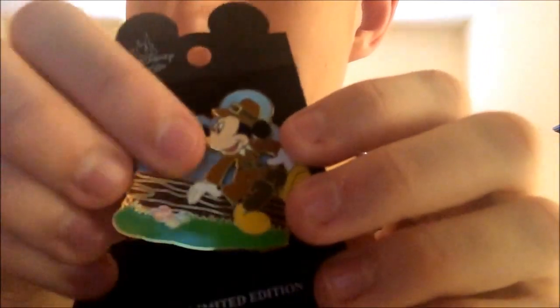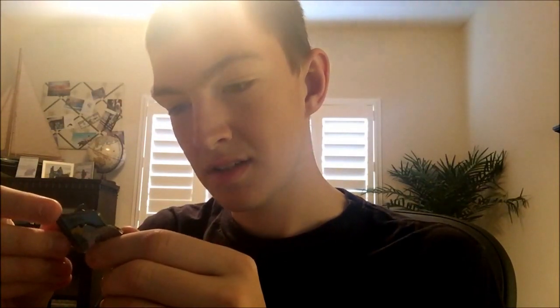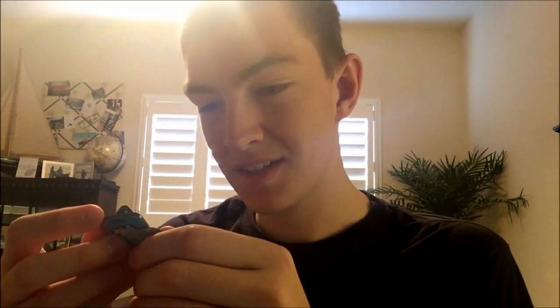Next is a Happy Thanksgiving 2001 pin — limited edition. I have no clue where I got this one, but my parents gave it to me. Another one is a 'Participant' limited edition pin — 5,000 of 56,000 cast members — new cast members, Participant 2006. No clue what it was a participant of, but it's a Dumbo pin from Disneyland.